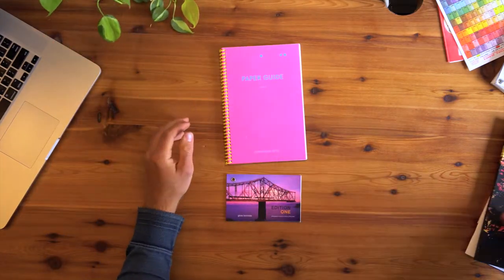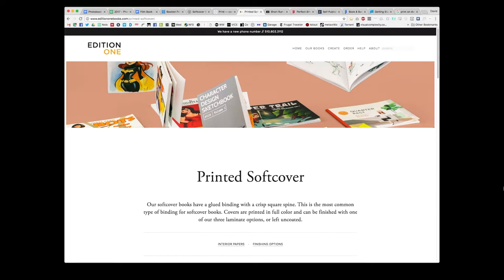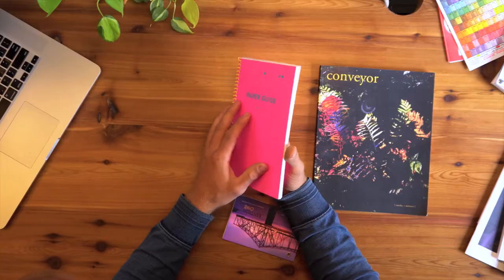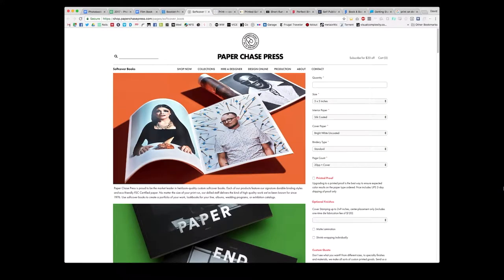A couple of companies I found: the first is called Edition One Books, and they're actually in Berkeley — they do a lot of really nice, high-quality art stuff. Then there's another company called Conveyor Arts in New Jersey — they have some very high-quality stuff. And then another company called Paper Chase Press down in LA — they've got a nice thing on their site where you can put in all your specs, the quantity, size, paper, bindery type, and it'll generate a quote right there. That's super helpful because even if you're not going to use them, you can learn what papers are more expensive or what's the cheapest binding type.